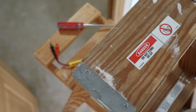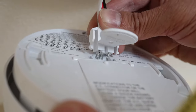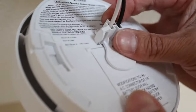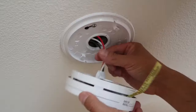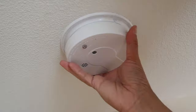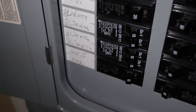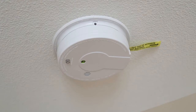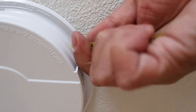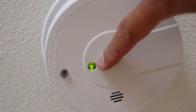Take the new smoke detector and hold it up to the wiring harness. Line up the pins to the back of the detector and snap the wire connector in place. Feed the wires into the center hole and attach the new detector to the plate by lining up the tabs and giving a short twist to lock it into place. Turn on the power to the detector and you should hear a beep. On the Kidde smoke detectors, the last step is to pull out the plastic tab to activate the backup battery. This green light shows that the detector is powered on and the job is done.